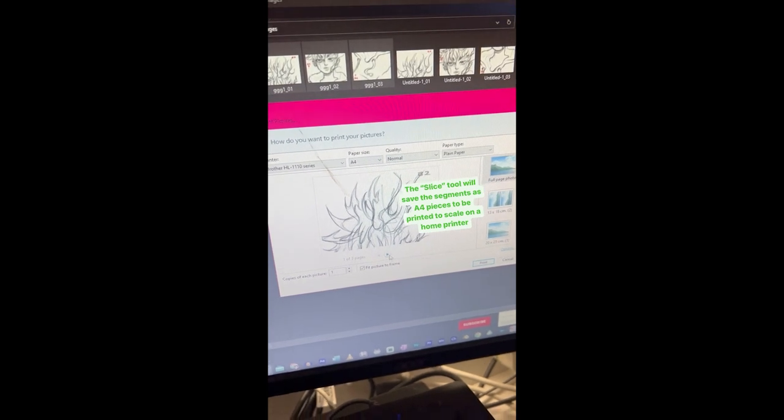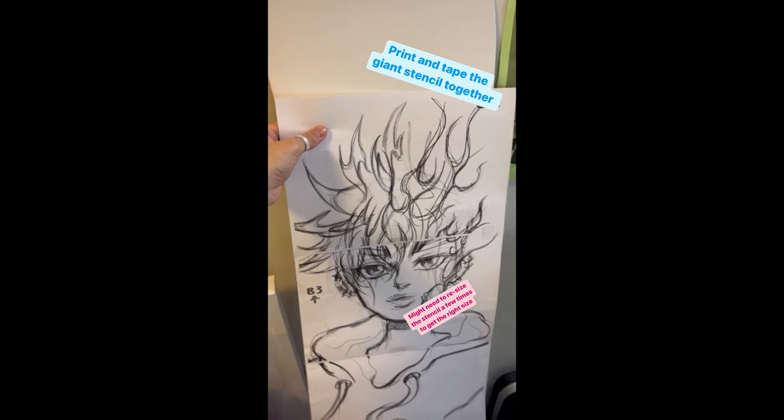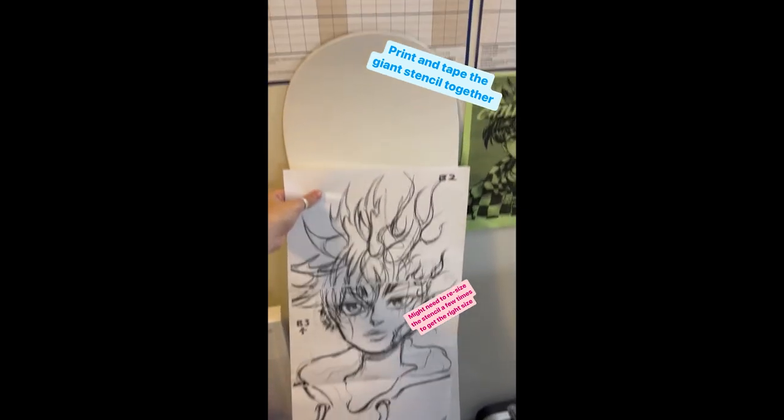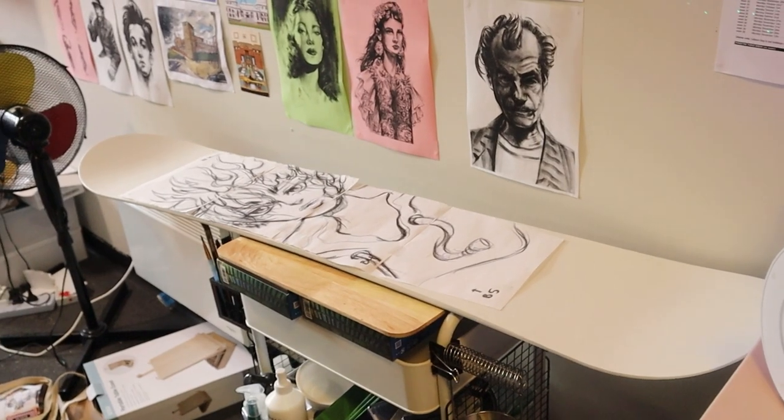I still had to do this a few times just to get the size right. Then once I was happy I used some blue tack to position it into place and then used the carbon transfer technique.